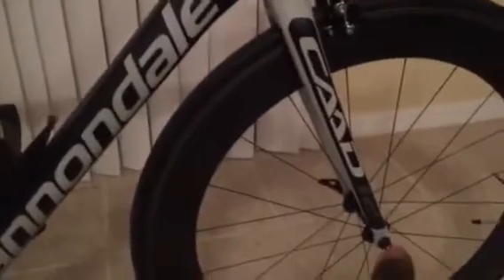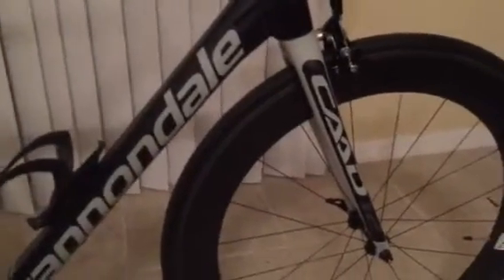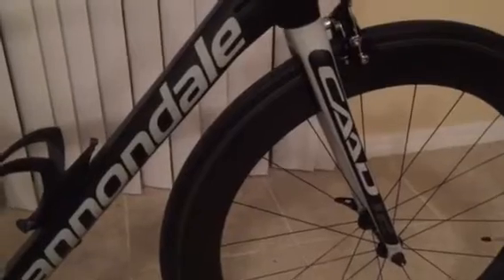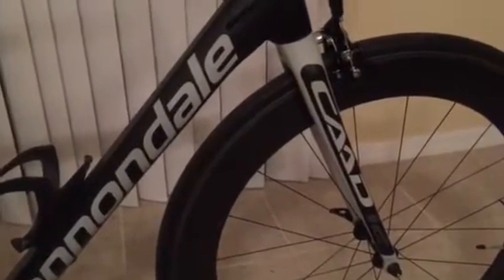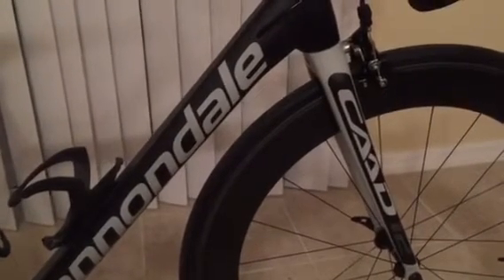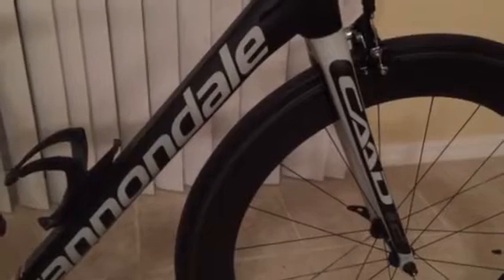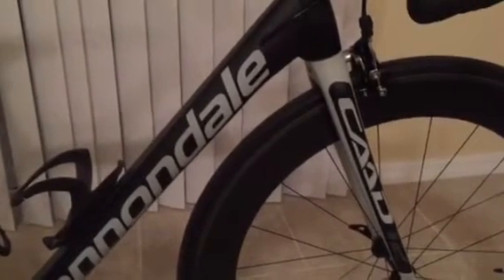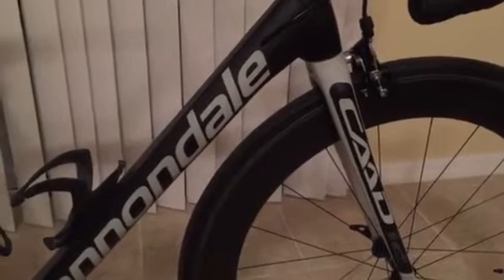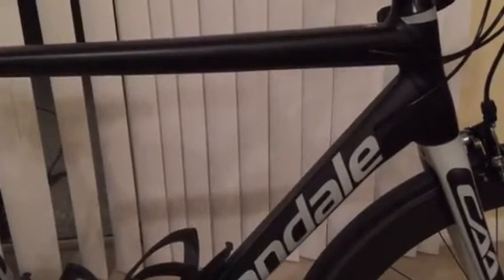I want to start with the fork first. If you notice, the fork is slimmer than the previous CAAD10. The first thing I noticed this morning is how well the front of the bike tracked and how smooth it was. I'm thinking that is contributing to the fork that is on here — it's really compliant in the front and I was very impressed with that.